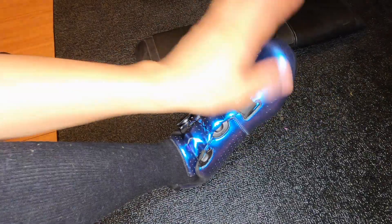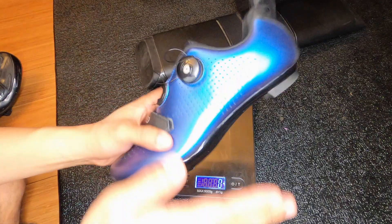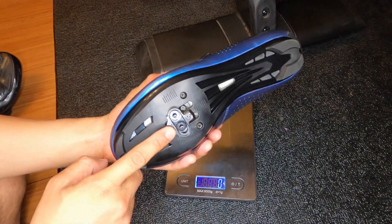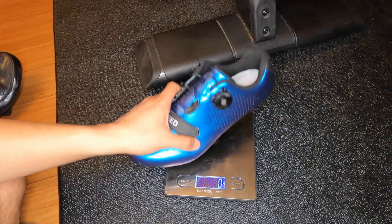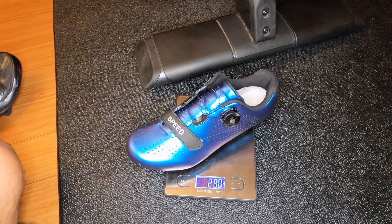I'm really liking those. The scale is zeroed out and set to grams. This is the shoe with an SPD metal cleat installed, and we're looking at 290 grams for one shoe.